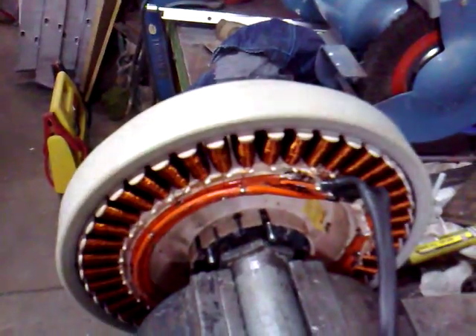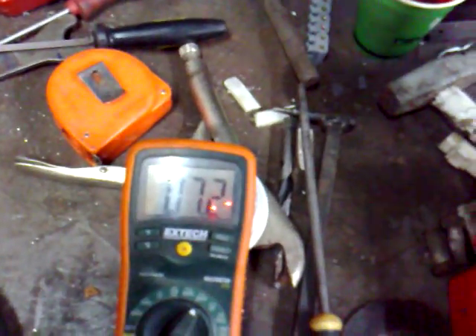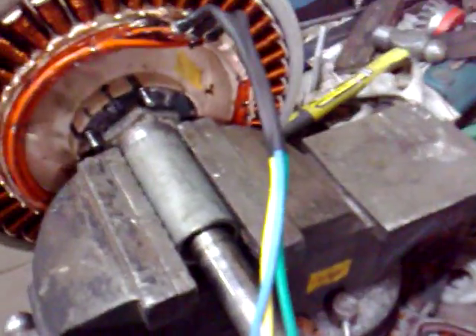If we spin it up slowly, you can see that even at that speed you're getting 7 volts. It's pretty slow — you'd get that sort of wind in Wellington easily. 7 volts. This is only between two phases, so there's an extra phase to go.